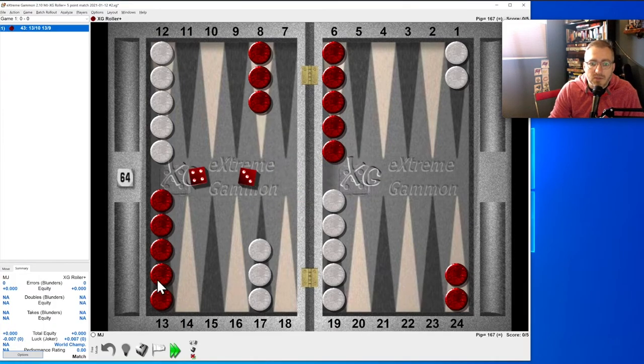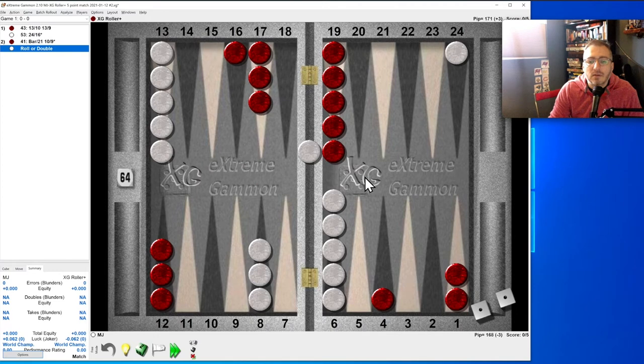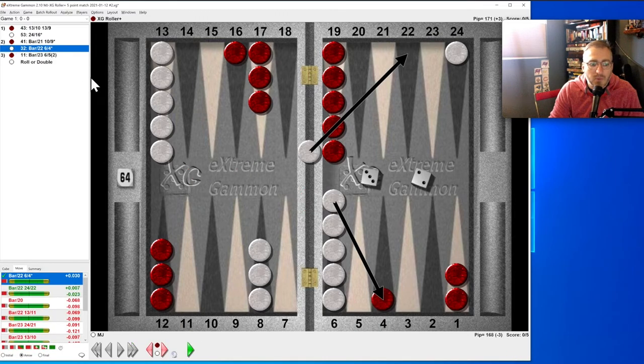New game. Five-three: hit on their side of the board — almost always do that; it's better than making the three. Three-two: do we make the 22-point or hit back? I think hit back — and yes, we were right.